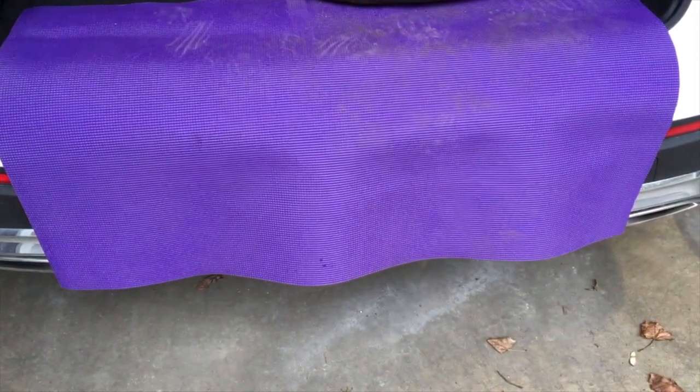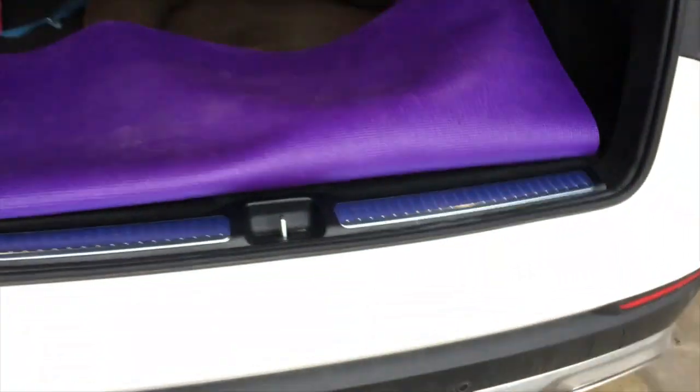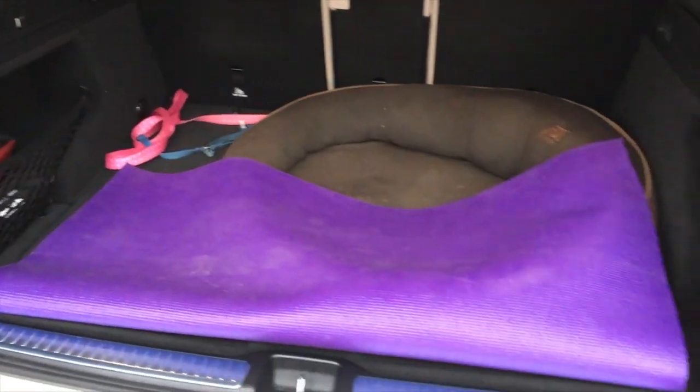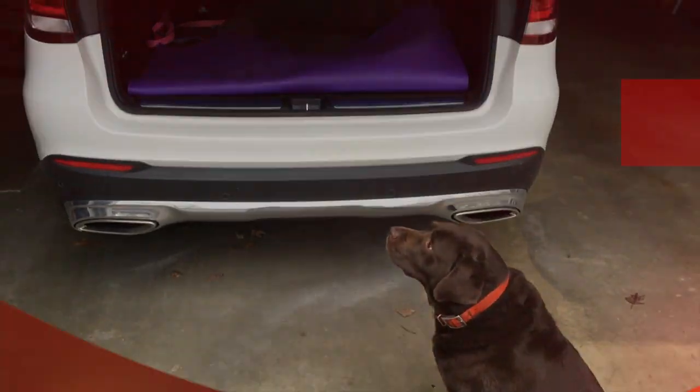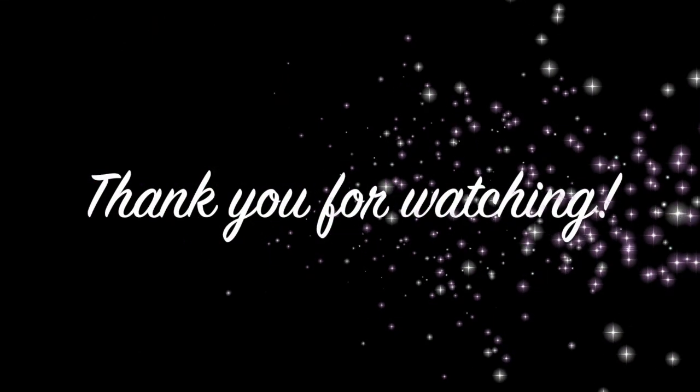To her it's so exciting because she knows she's done something good. Then you simply pick up the mat, fold it over — it's so soft and easy and flexible to work with — and then just close it. It's ready for the next use. No more scratches.